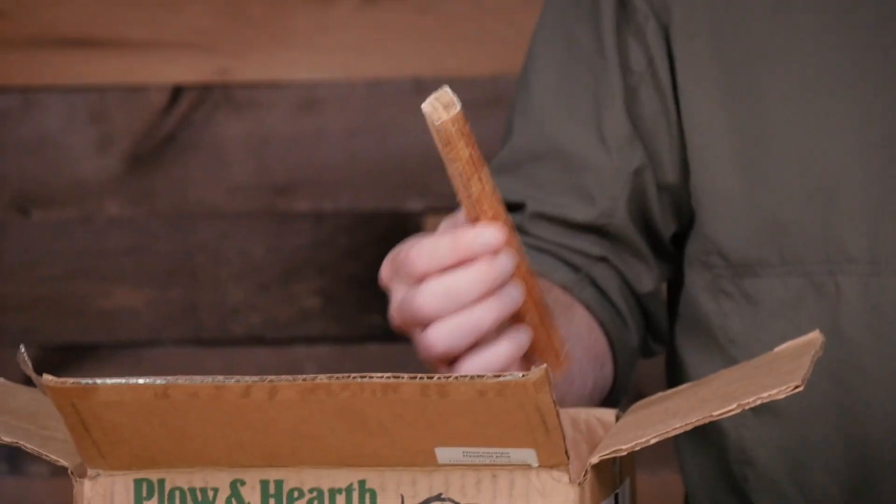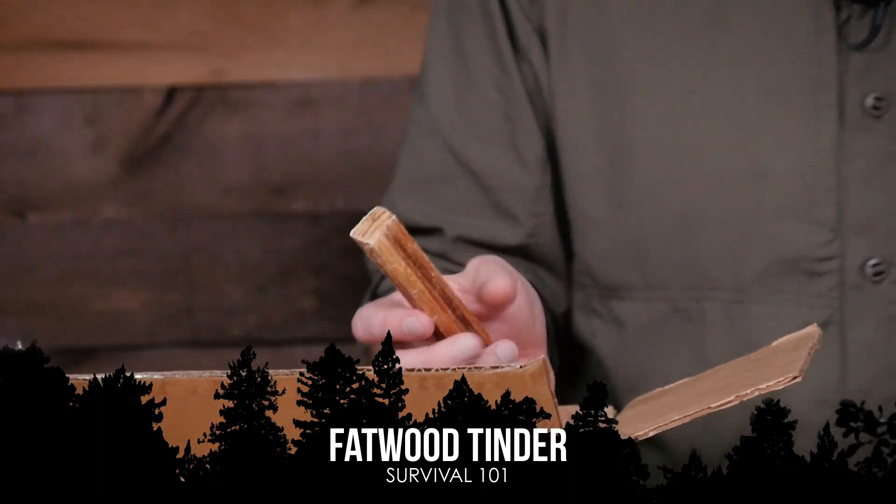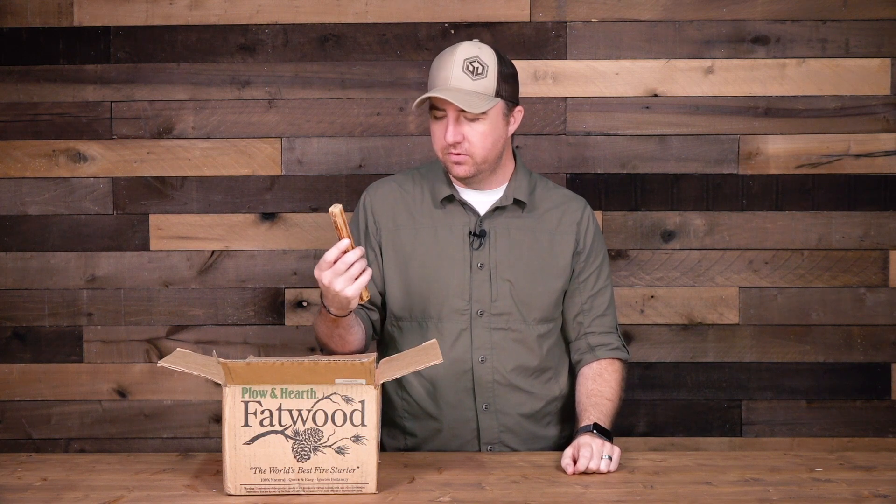I get a ton of questions about what type of fire tinder I like, and I've answered it pretty much every time with: I love fatwood. I love the fact that it catches a flame really well, it burns for a long time, and it's all natural so I don't have to worry about chemicals. One of the great things about fatwood is that if you live in the correct location, you can harvest it yourself through fallen trees. It's pretty much just resin-impregnated wood and it burns really, really well.